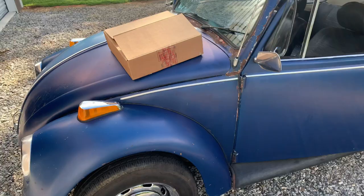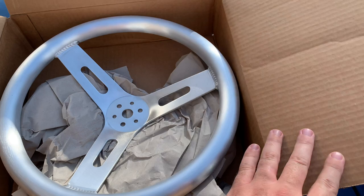All right guys, get the bug back over to the shop. I'll show you what's in the box, so check this thing out.